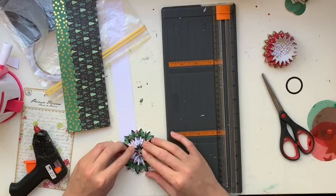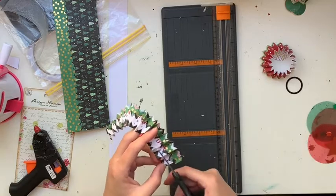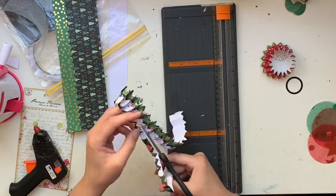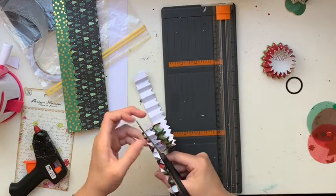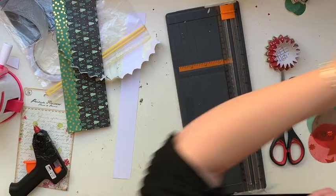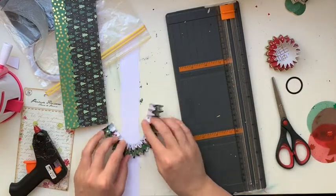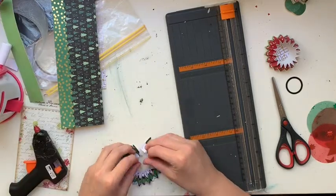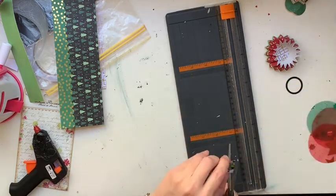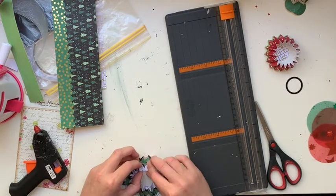I mentioned earlier that I would have liked that pinwheel to have a third zigzag strip but didn't want it to be too large, so what I ended up doing was cutting the edge of the pinwheel to be zigzag as well, just to follow the line of that green one. I'm really conscious of these not being humongous - they'd be really hard to use for a scrapbooking layout, happy mail, or decorating Christmas present packaging if they're too big.